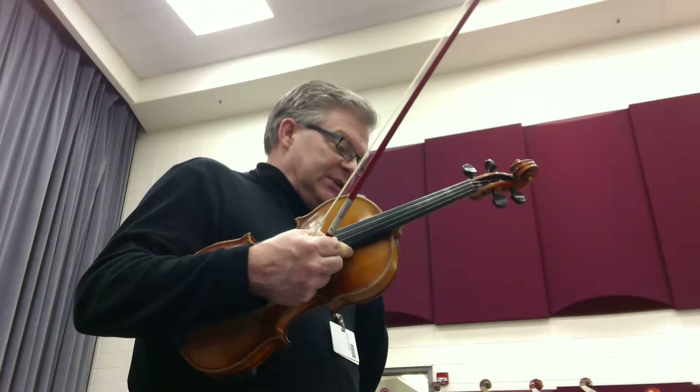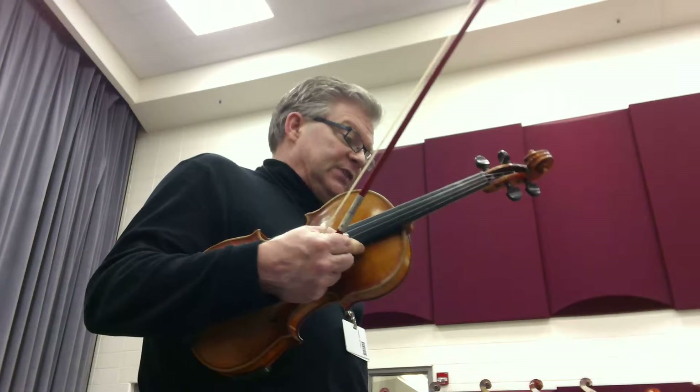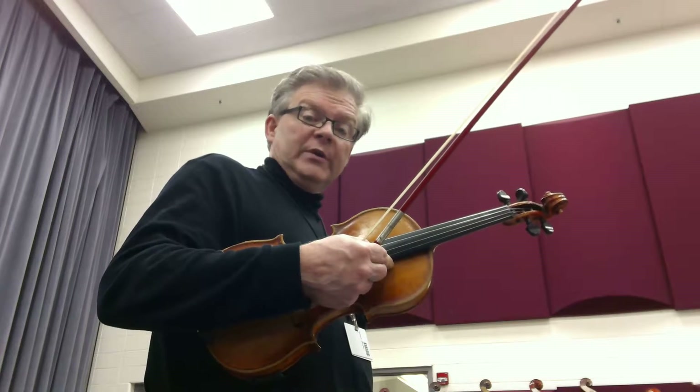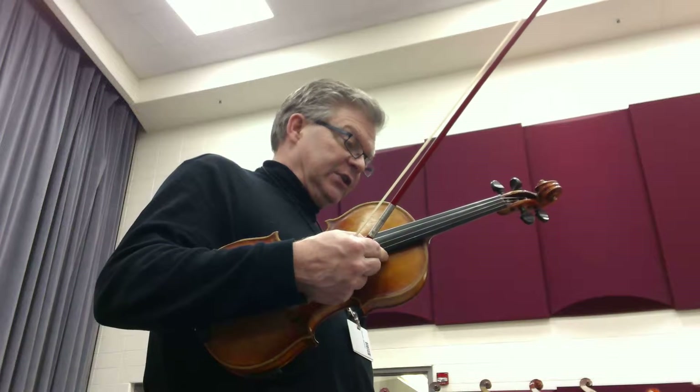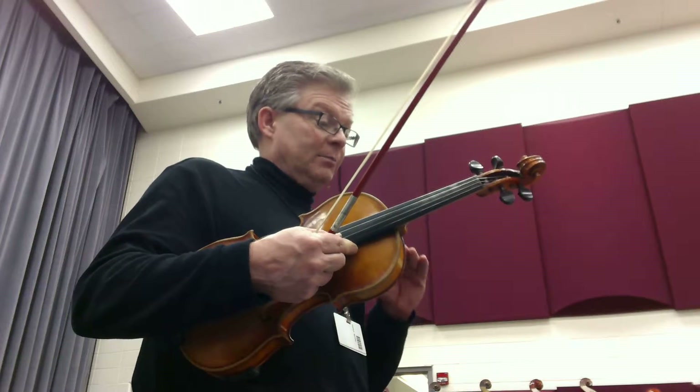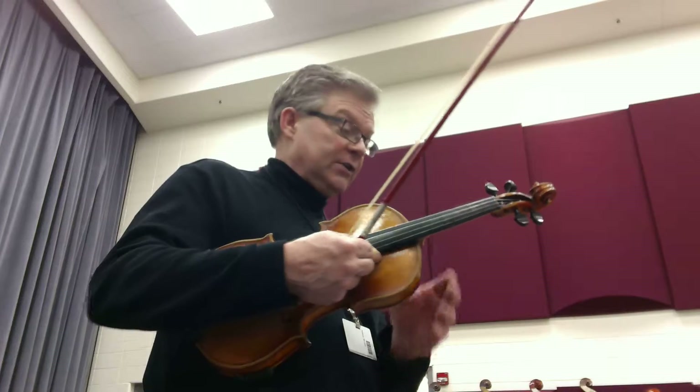Slane starts here with the two sharps in the key signature. We stay in the key of D all the way down to rehearsal 42, measure 42. Then it switches to the key of G major. The tempo is going to really vary here by each phrase, so you're going to have to really keep your eyes on that conductor.